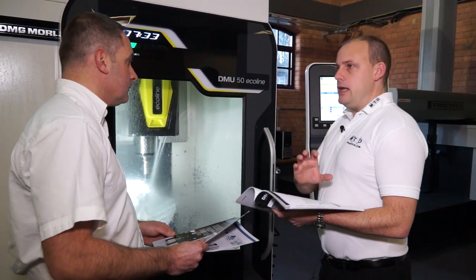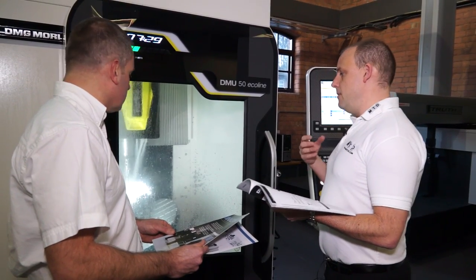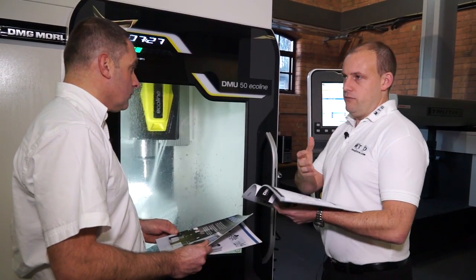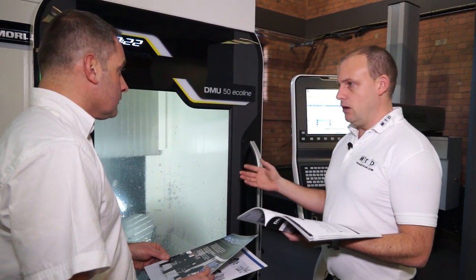You said this is ideal for the subcontracting market, but with regards to OEM manufacturing in the UK — blue chip companies — would this be perfect for them as well? It could be either or, and I think that's why this machine has evolved. DMG Mori has a range of evolution 5-axis machining centres, and now we have the Eco line.